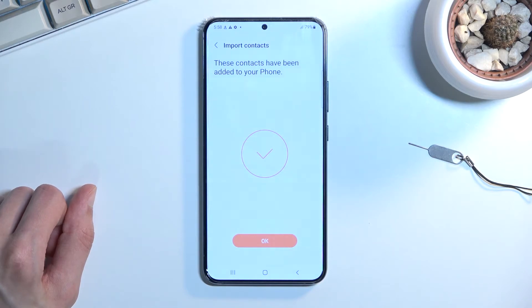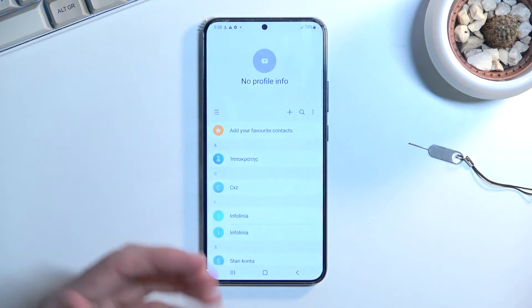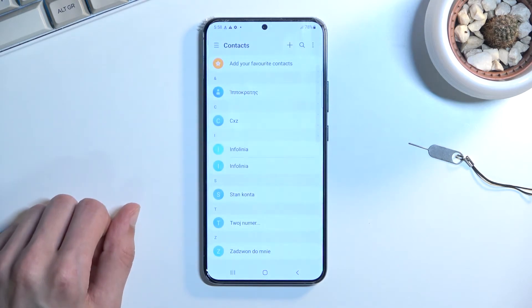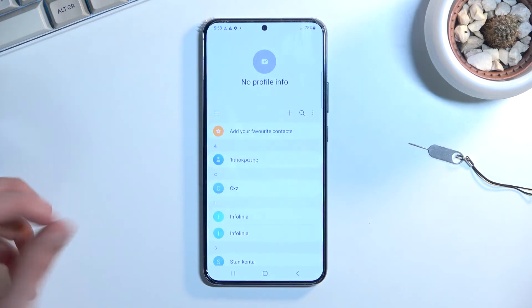These contacts have been added to your phone. Let's click OK, and when we go back we should be able to see them right over here. Now some of them might be duplicated, or at least one of them, but that is how you import your contacts.